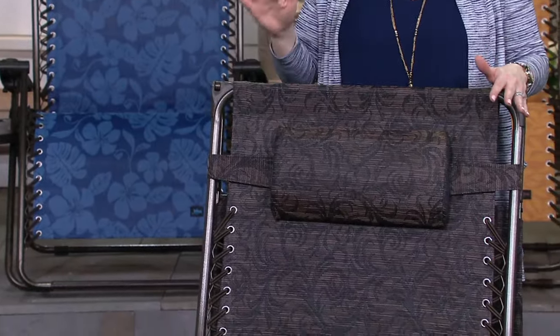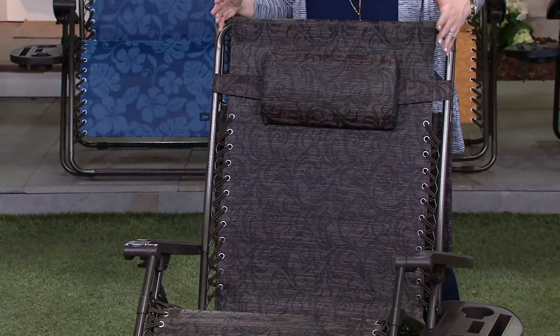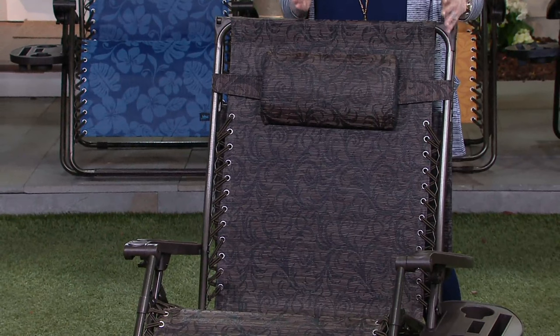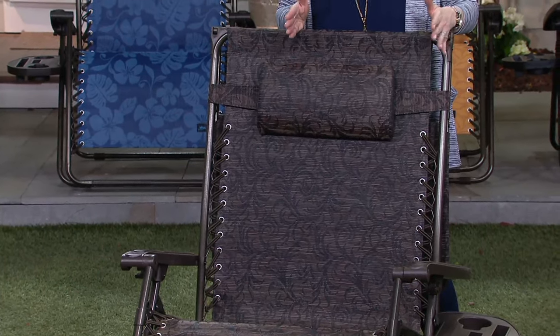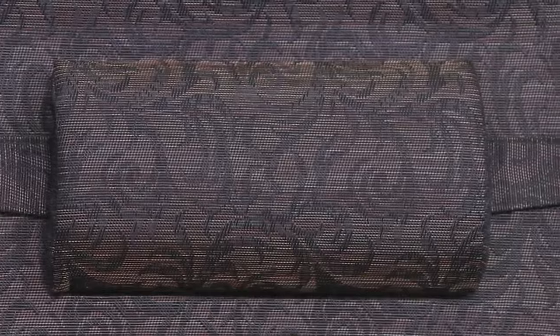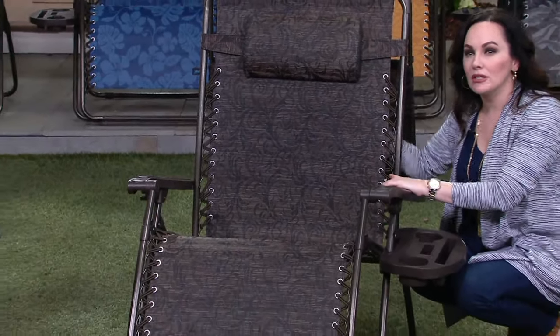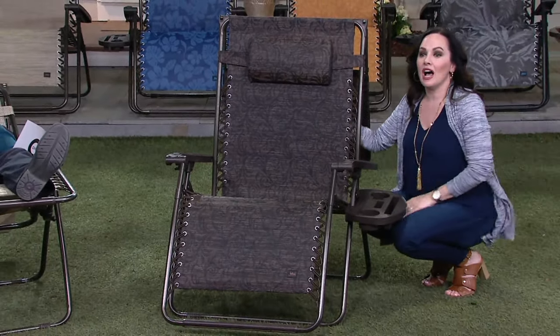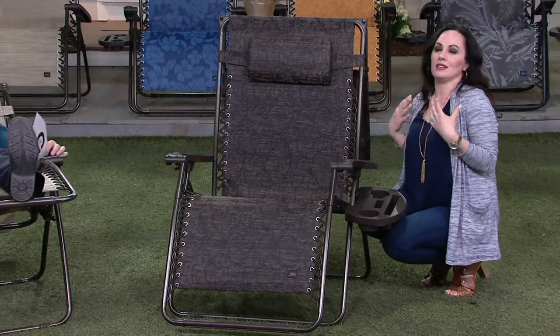Largest chair I've seen on the market and the most comfortable — 33 inches wide, versus the standard 26 inches. The pillow is adjustable: you can put it behind your head, your neck, or your lower lumbar. That sling material cradles and contours your body — it wicks away moisture, it's a breathable material, so you don't stick to it on hot summer days.